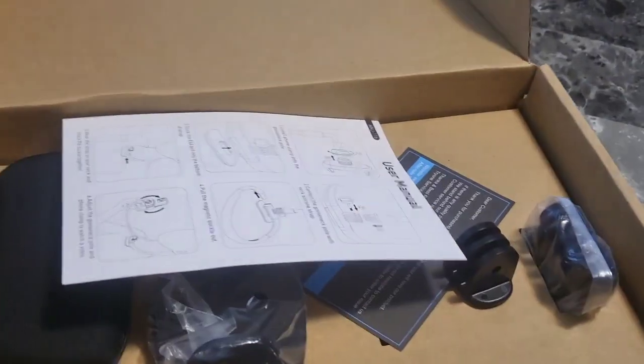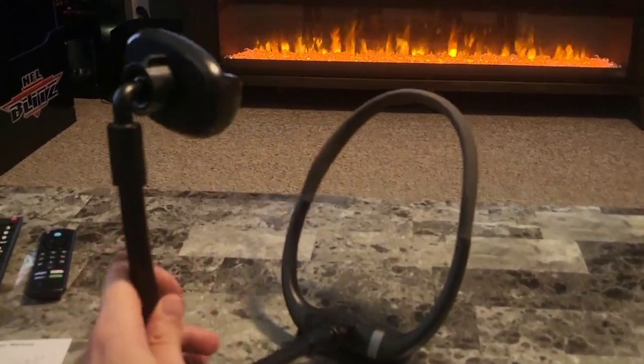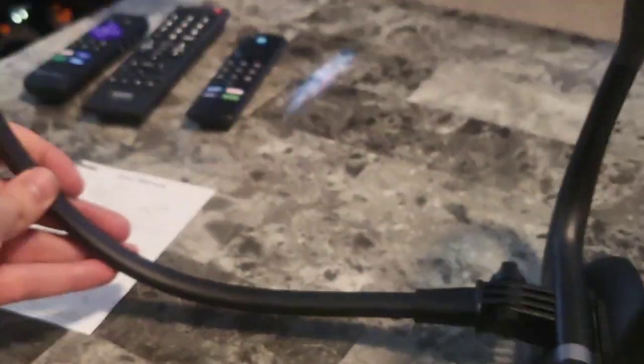So here's the box it comes in. Let's see what's inside. All right, we got the Neck Phone Holder right here from Try One. Let's check it out.